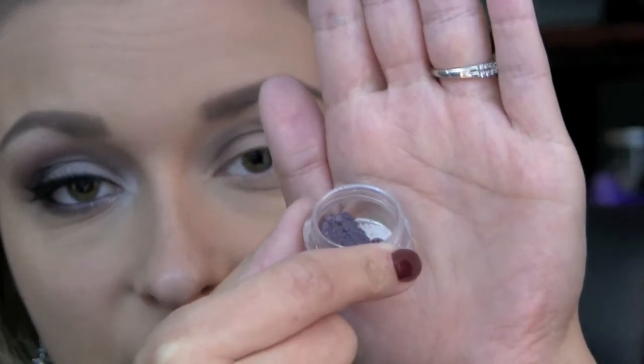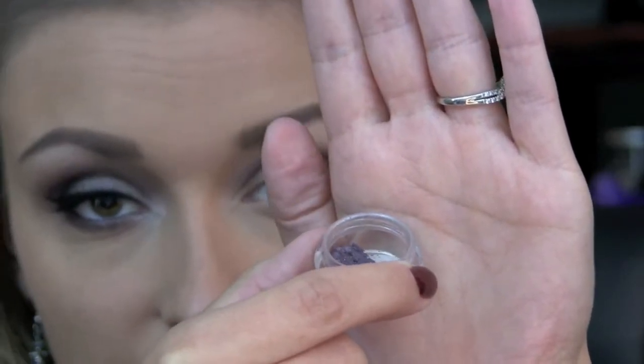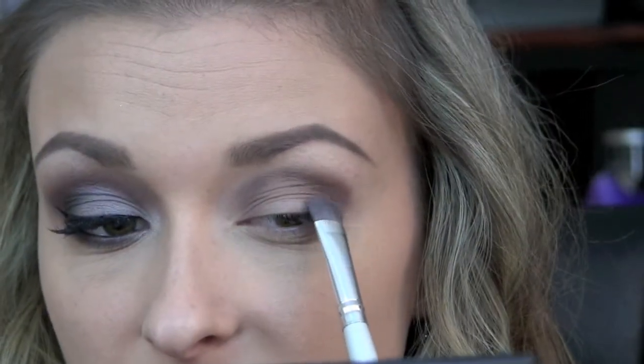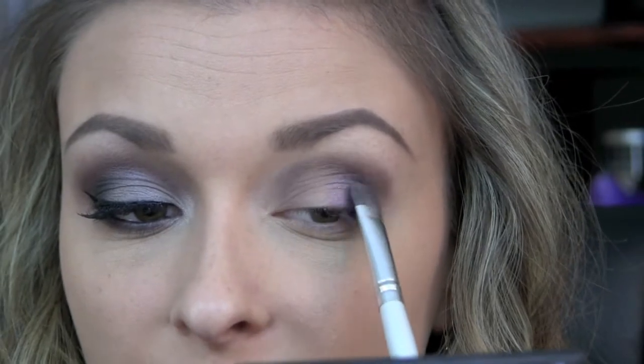Next I'm going to be taking Malicious from the Pick Your Poison collection from Glamour Doll Eyes, which is just kind of like a dusty purple color. I am taking this shadow on my e.l.f. shader brush and I'm just going to be placing it on the outer half of my lid.